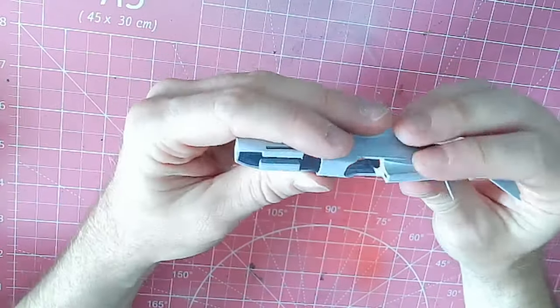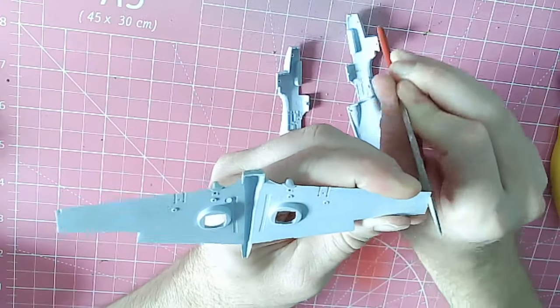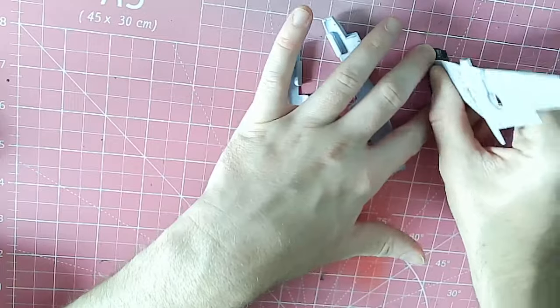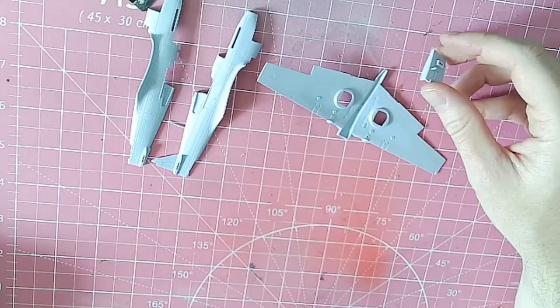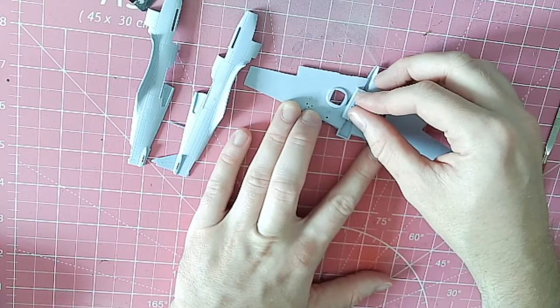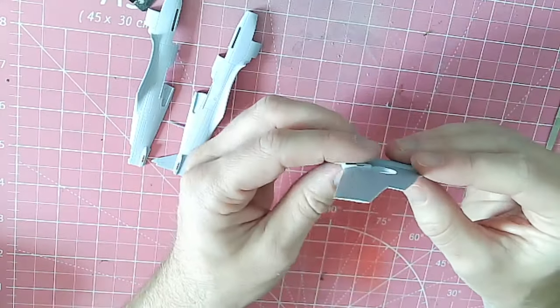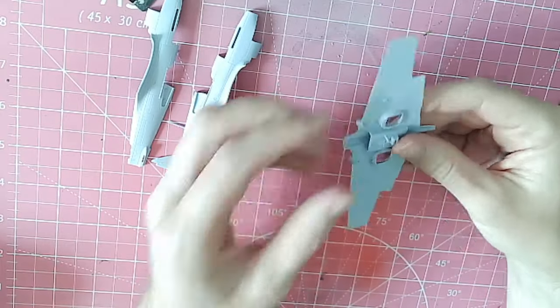For this episode we are looking at the Airfix P40 — it is the relatively new tooling. There is an unboxing video that I did on this which is on the channel, and the card for that should be above as well, so check that out to see what you get.